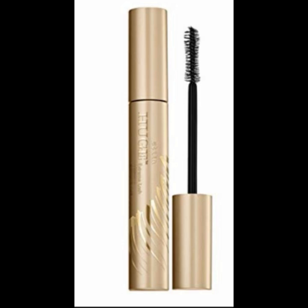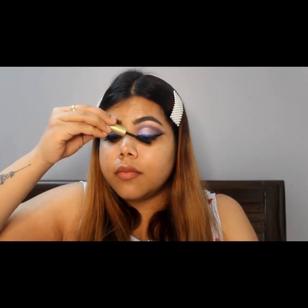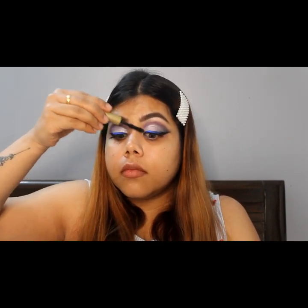After the liner is done, I am using this mascara from Stila Cosmetics to complete the eye look. The last step is putting on the lashes.